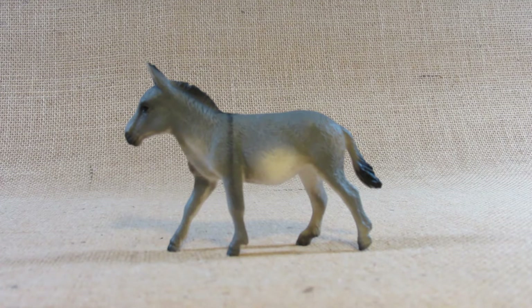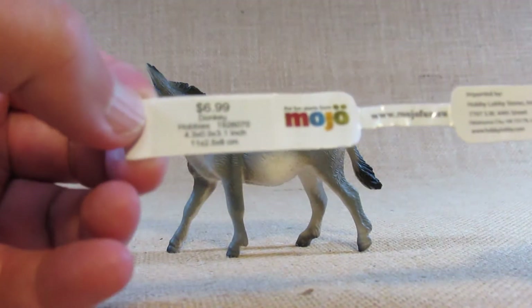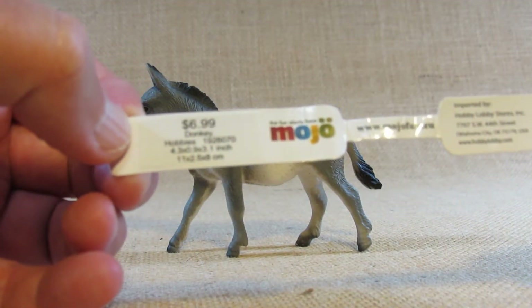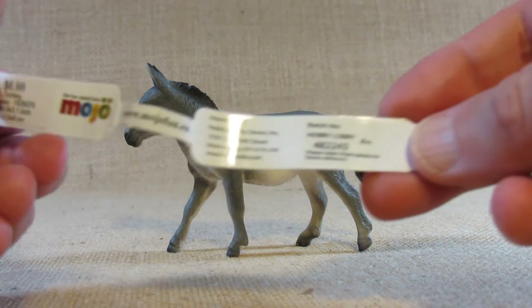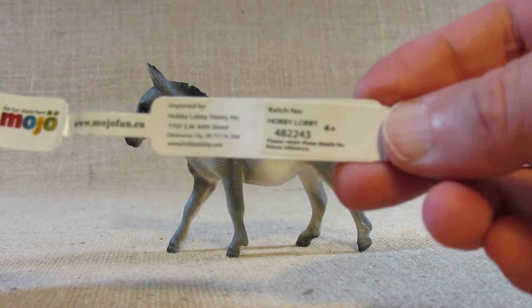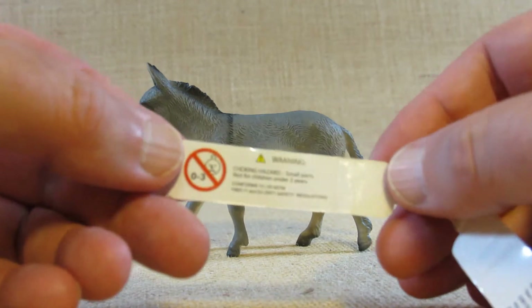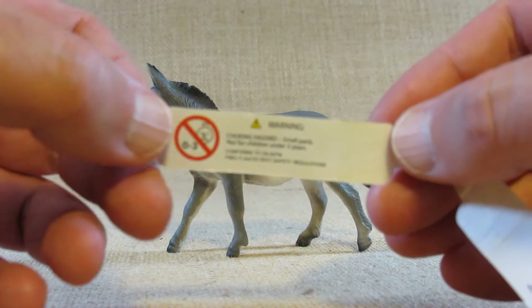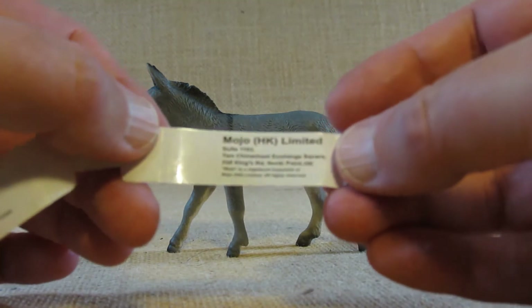This figurine was first molded in 2020. When I bought it in the store it came with a tag wrapped around its front left leg. Here is the tag. I paid $6.99 plus sales tax, and here is the Hobby Lobby information — the store where I bought this. Here's some product safety information and Mojo HK Limited information.